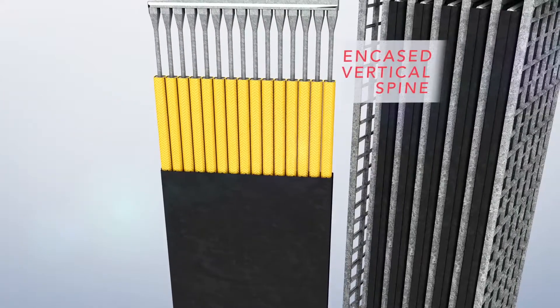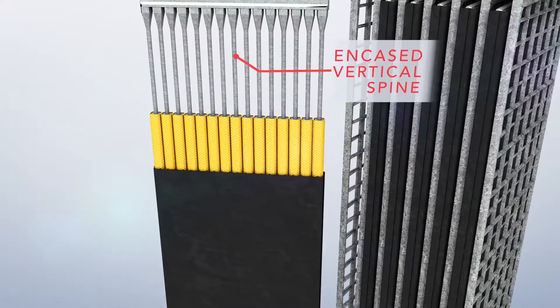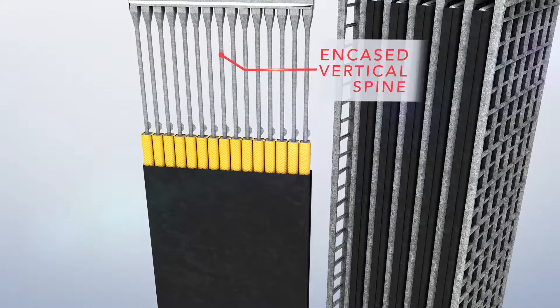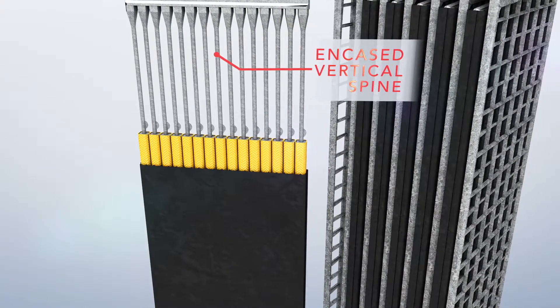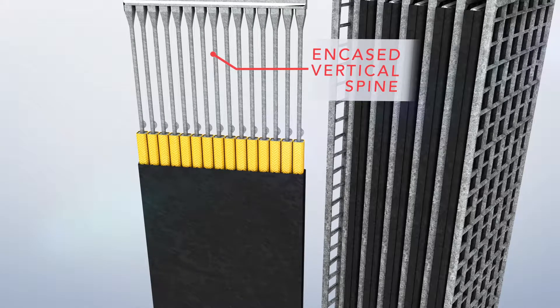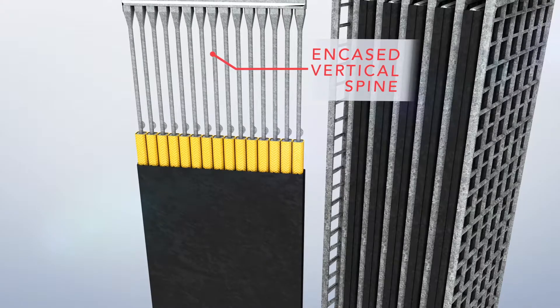The lead spines not only provide the path for electrons to flow to the positive terminal, they also provide structural support for the square tubes. By encasing the spines within the active material, they are not directly exposed to electrolyte, which prevents corrosion and increases service life.